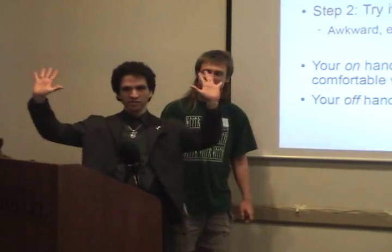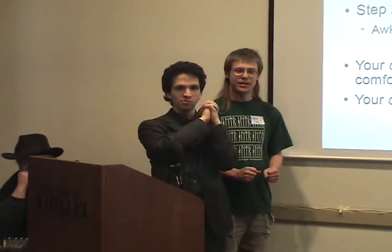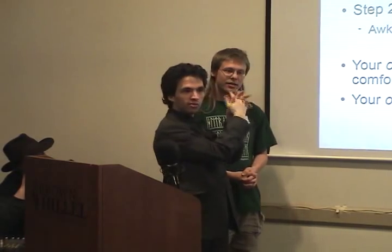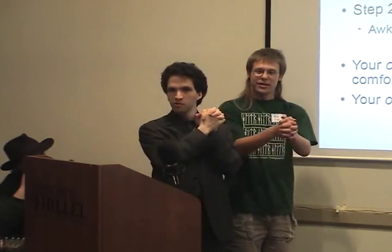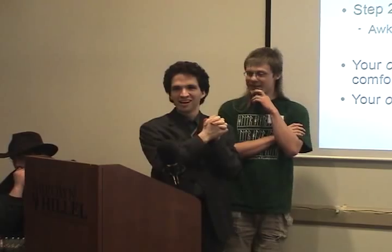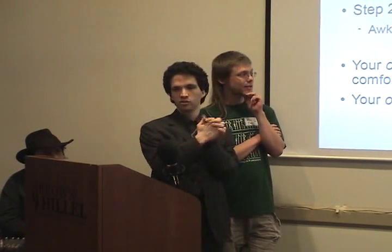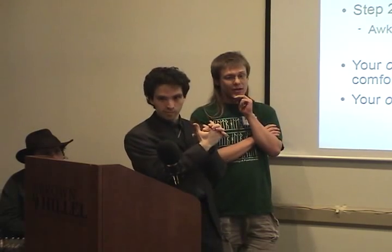Take your hands, pick them up, and interlace your fingers. You will find that one of your fingers and one of your thumbs is on top. Now try doing it the other way — you should find that it feels really weirdly awkward, and you probably haven't noticed this before. What we're calling the 'on hand' is the one that feels natural on top. Simple enough.